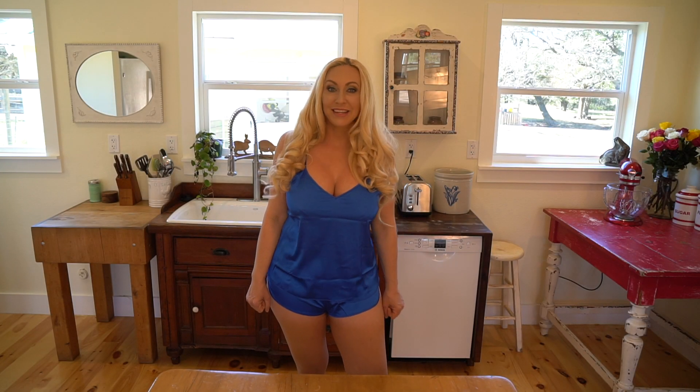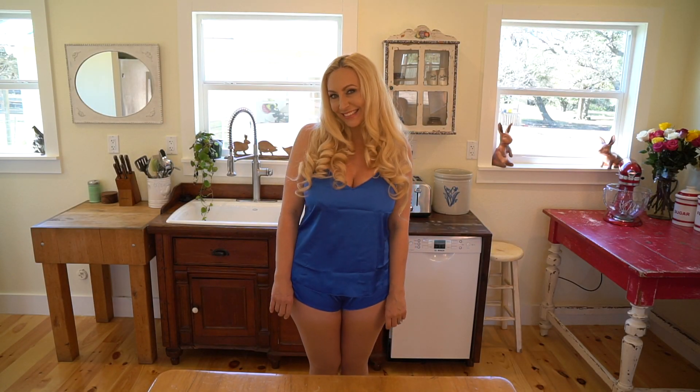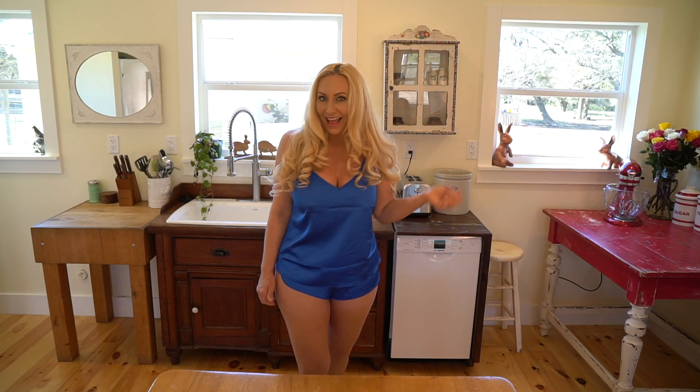Hey y'all, what's up? I'm Diggin' Britt, and today I'm going to make morning muffins. You can use any kind of fruit that you want, but today I'm going to use raspberries. Who wants a morning muffin? Me!